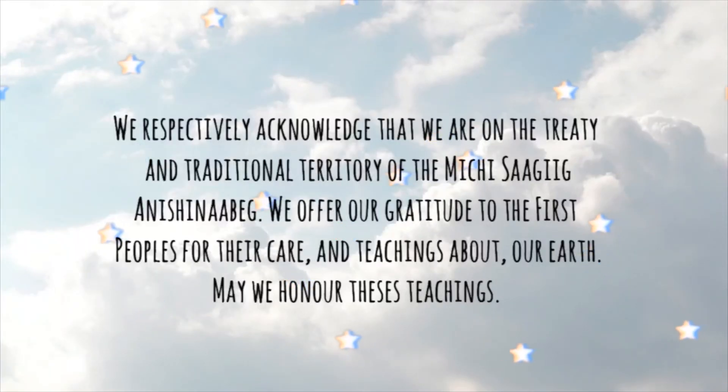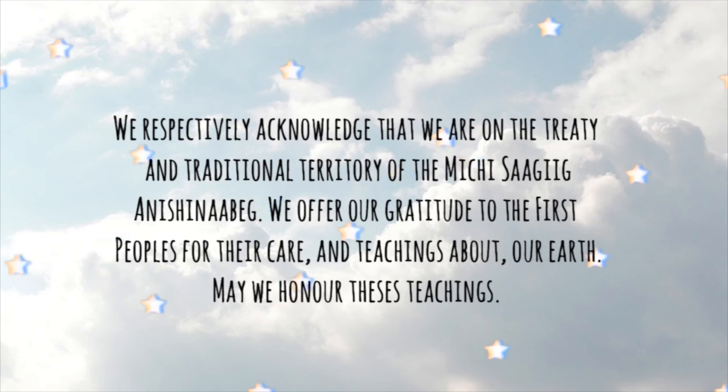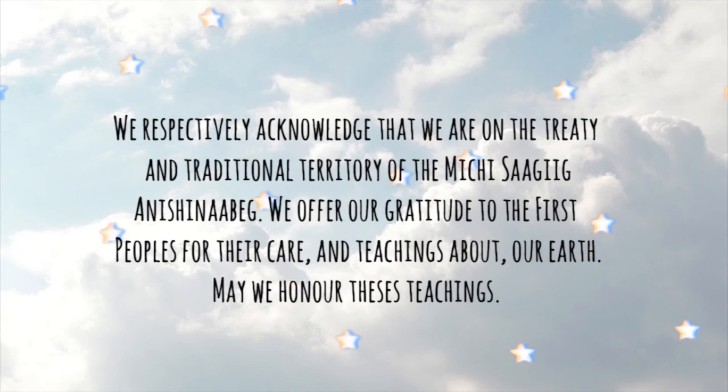I first wanted to recognize that we respectfully acknowledge that we are on the treaty and traditional territory of the Michisage Anishinaabeg. We offer our gratitude to the First Peoples for their care and teachings about our Earth. May we honor these teachings.